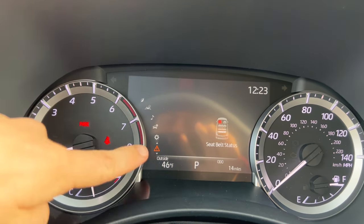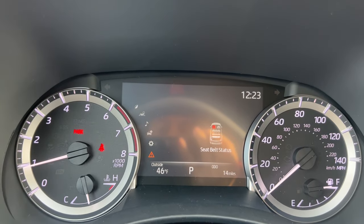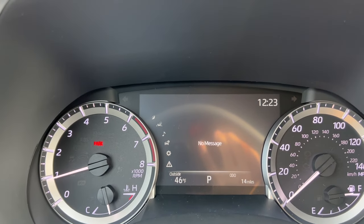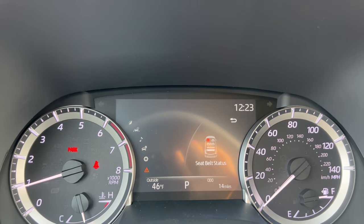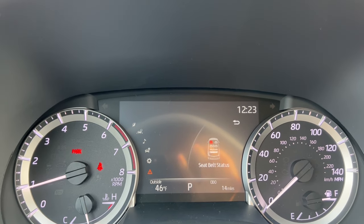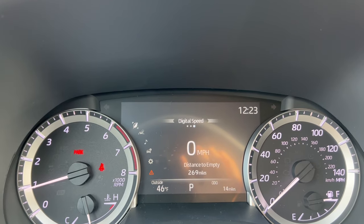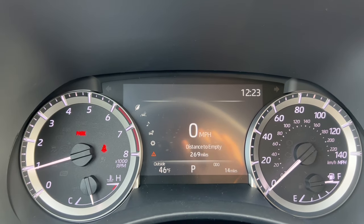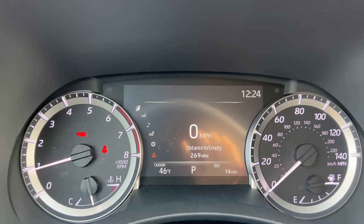That concludes the multi-information display tutorial. Let's move on to buttons near the shifter and then we'll do climate control.